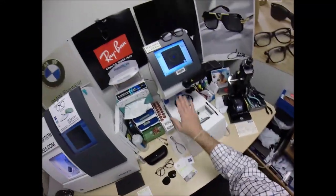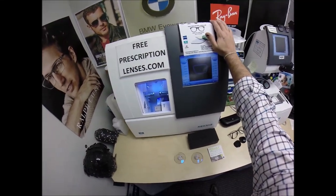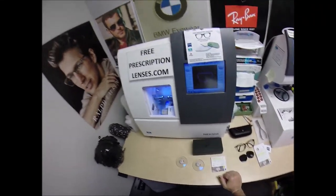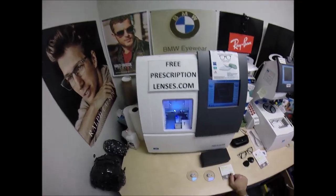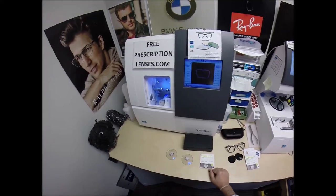This is the tracer, this is the blocker, and this is what's known as the edger. It weighs 200 pounds, costs $40,000. I recommend everyone go out, get their own, put it on your hoverboard, and then you can cut your own lenses at home while you're hovering around.